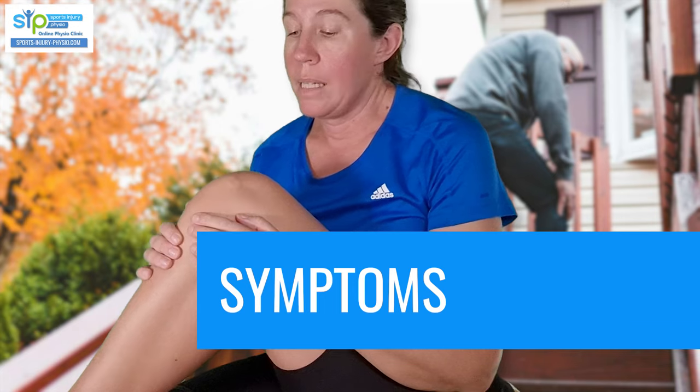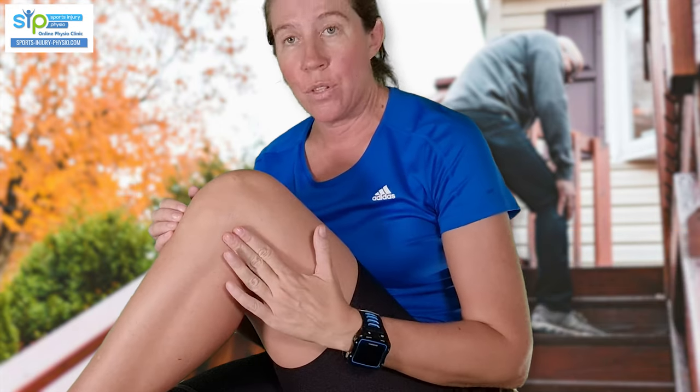When you have a lateral meniscus tear, the main symptom will be pain over the outside of the knee. Depending on whether you've torn the front part, the outer part, or the back of the lateral meniscus, your pain may go anywhere along this joint line. To find the joint line, find the tip of your kneecap, go straight down and you'll feel a little dent – that's the patella tendon. Go next to it where it dents in, and that's where the joint line for the lateral side starts. You can move your fingers all along that, and when you have a lateral meniscus tear, your pain will be somewhere along that line.